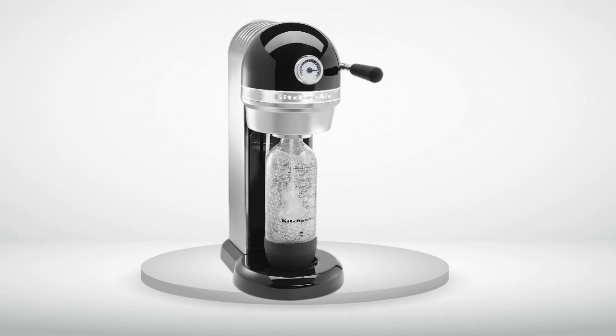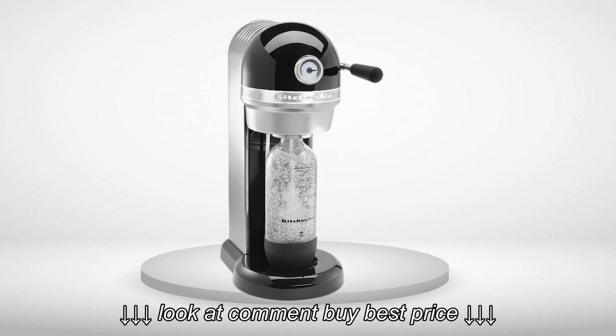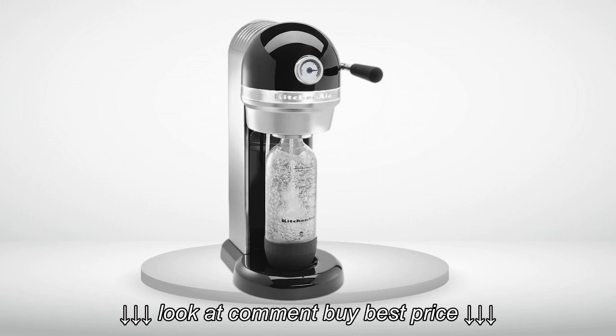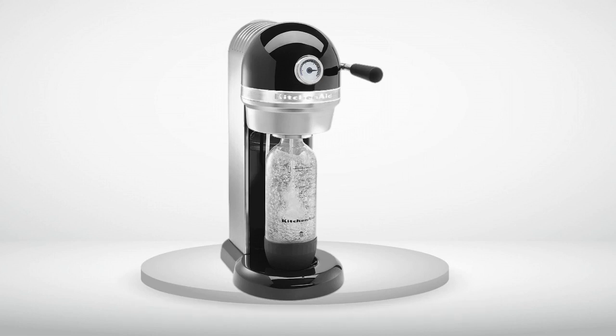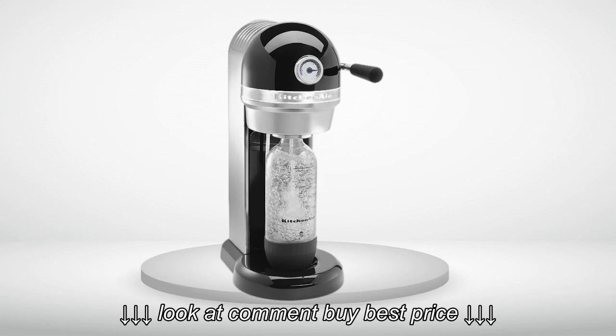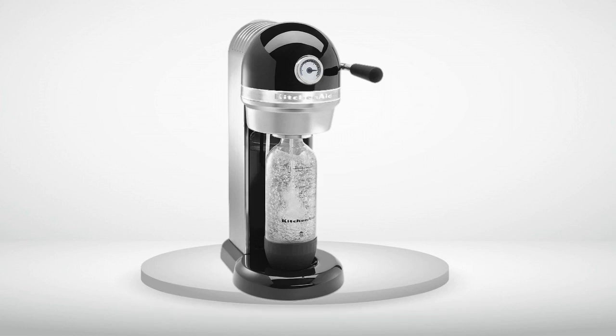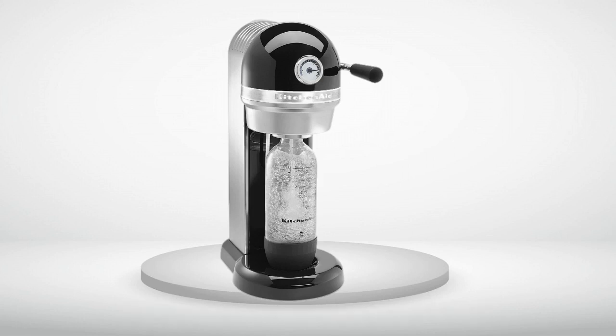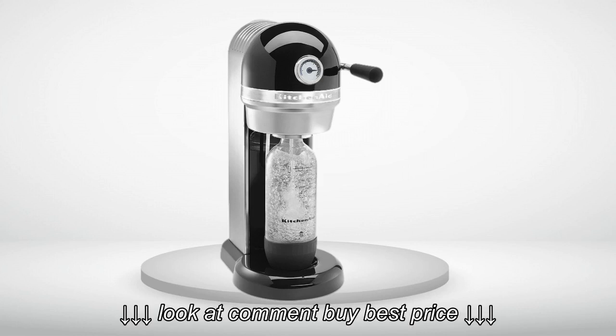My family drinks tons of soda, but there is no way I'm paying $15 per refill. Before I bought this device I googled SodaStream adapters. You can get dozens right here on Amazon or other sites. These adapters allow you to use a simple paintball tank rather than the expensive-to-refill tanks that SodaStream pushes. A paintball tank can be refilled for $3.50–$4.50 at Dick's Sporting Goods, and after the fourth refill you get one for free.